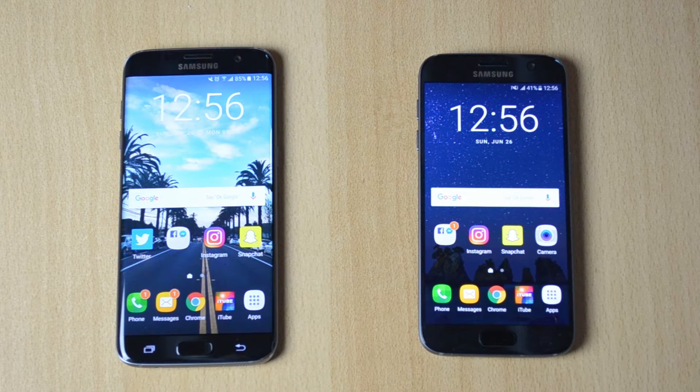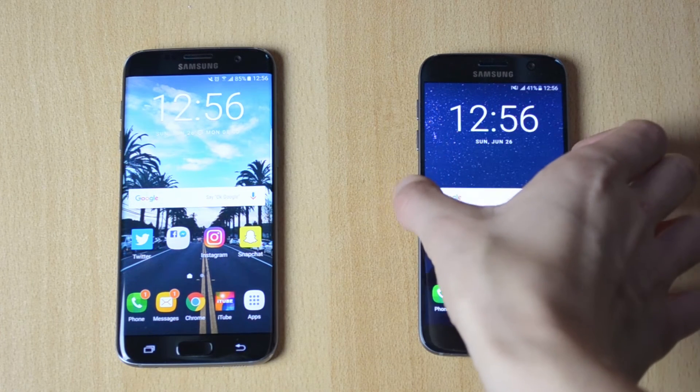I have done tests comparing both of these phones to the OnePlus 3, so in case you want to check that out, look it up on my channel. Without further ado, I'll be scanning my fingerprint on each phone three times, starting with the S7.